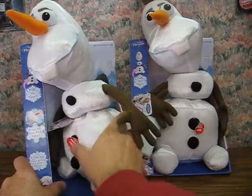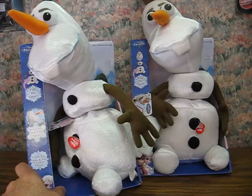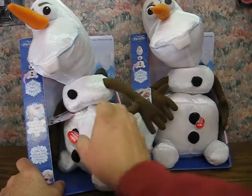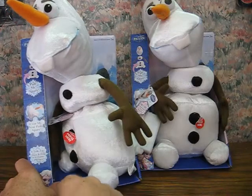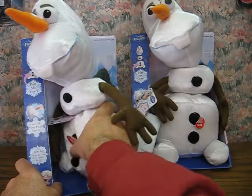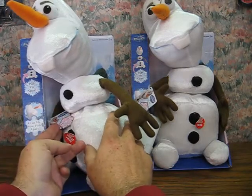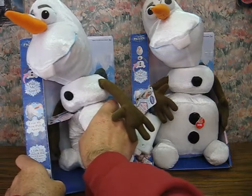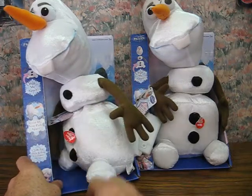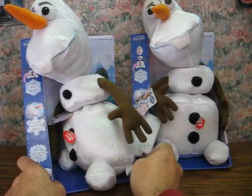Why are you hanging off the earth like a bat? I can't hear my legs! What am I looking at right now? Why are you hanging off the earth like a bat? Oh, thank you! Now I'm perfect! Hi everyone! I'm Olaf and I like warm hugs! And who's the funky looking donkey over there?